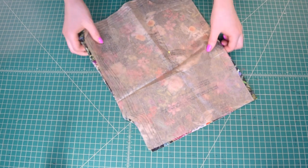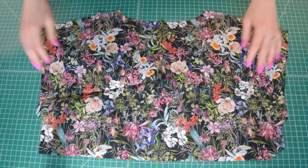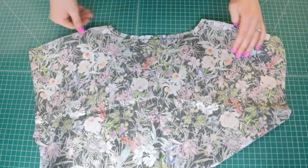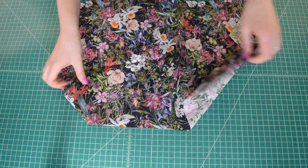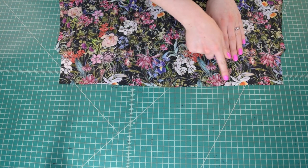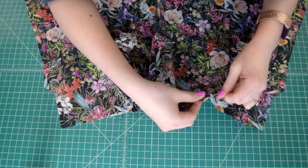Prepare the bodice back piece in a similar way. Stay stitch the back neck edge at 1/2 inch from the raw edge, sewing from each shoulder seam in towards the center rather than straight across. Then add two rows of basting stitches between the notches on the lower edge of the bodice back — first row at 5/8 inch, second row 1/4 inch further towards the raw edge — then gather up the fabric using the thread tails.